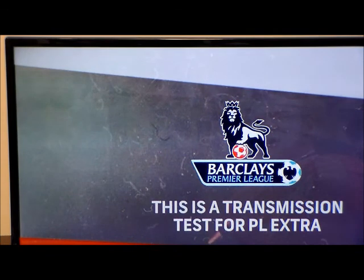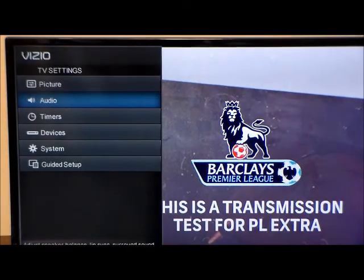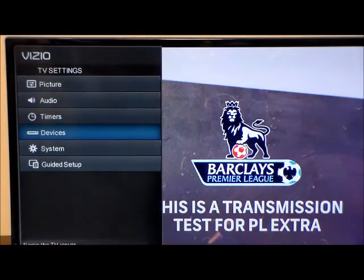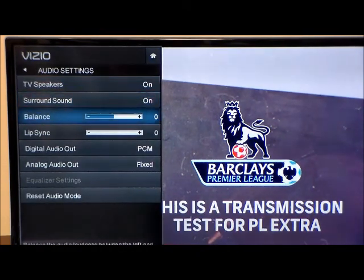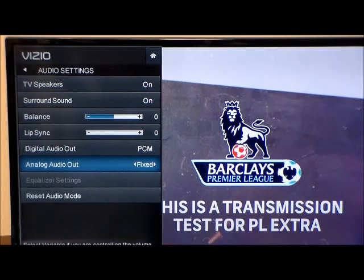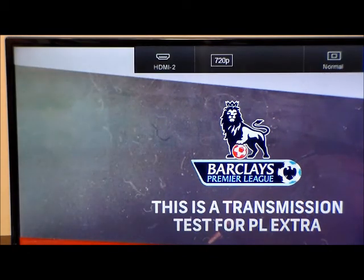For your television, you're going to take your television remote, go to menu, scroll up and down until you find the audio, press audio, then scroll up and down until you see digital audio out or analog audio out, and adjust from there. You want to exit out of this.